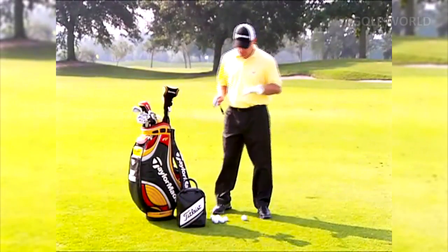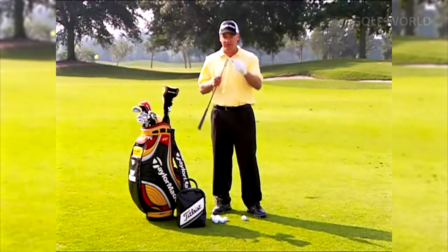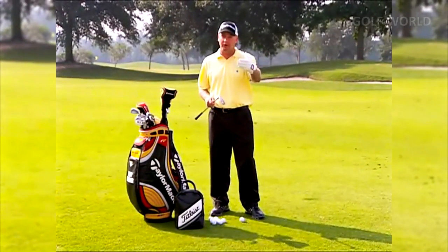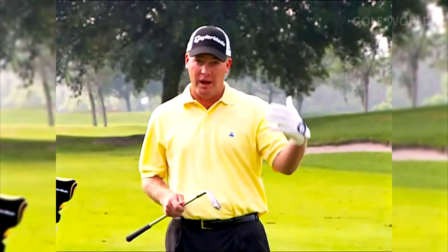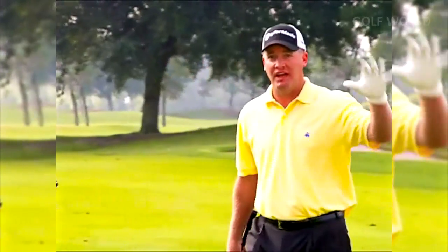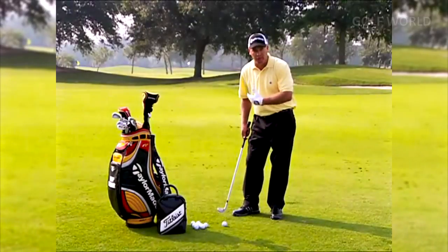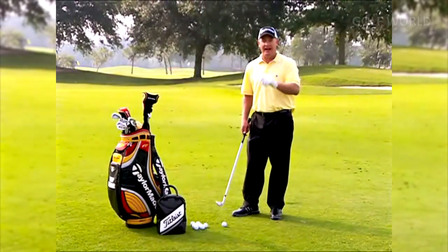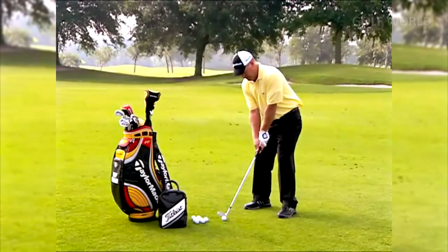Now we're going to give you a good example of how to find your average distance with each one of your clubs. I've got my 58-degree, which is my highest-lofted wedge. I'm just going to hit balls out into the field — not swinging with all my power, just trying to repeat each swing at about 85 percent. Then we're going to go take a look at where the balls are.